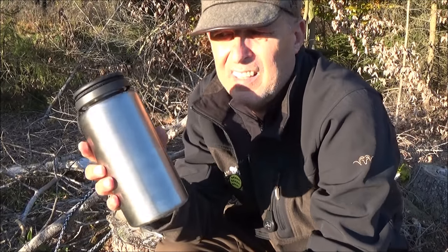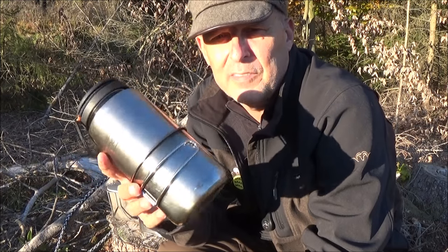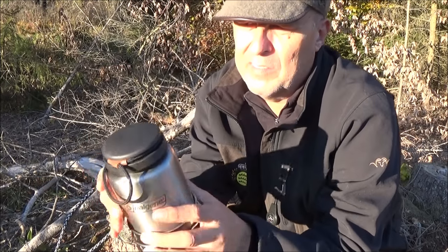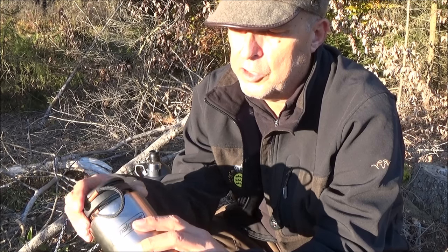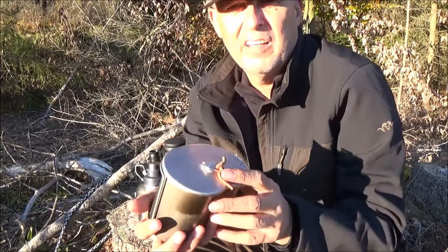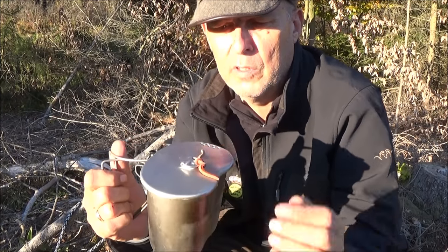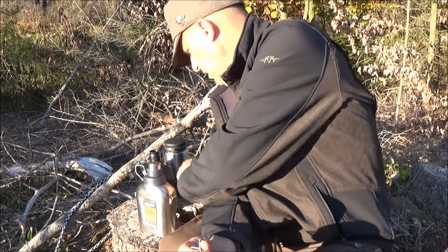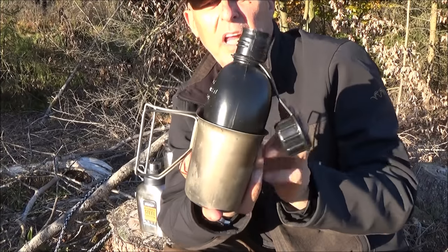Zum einen haben wir hier die Nalgene mit dem passenden Tatonka-Becher. Der Vorteil hier ist, wie schon in den anderen Videos gezeigt, das passt genau da rein. Die hat einen super Weithalsverschluss und ist auch aus Edelstahl. Das ist eine sehr gute Kombination von den Klassikern. Den habe ich auf den Videos immer wieder in Gebrauch und ich mag den auch echt. Der ist irgendwie so cool und hat auch genug Fassungsvermögen. Und auch hier ist der Vorteil, dass diese Flasche eben genau platzsparend da reinpasst.